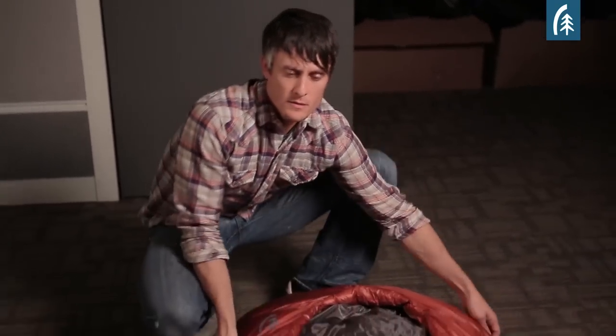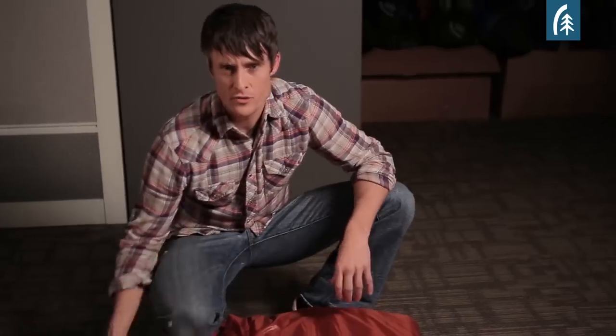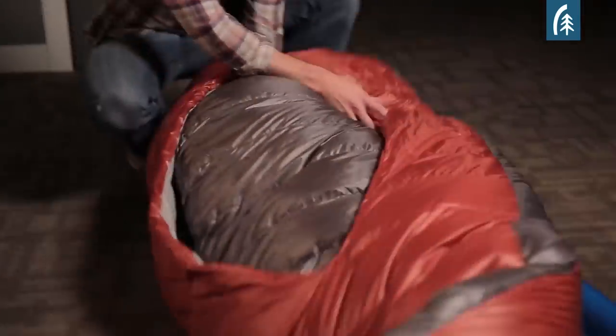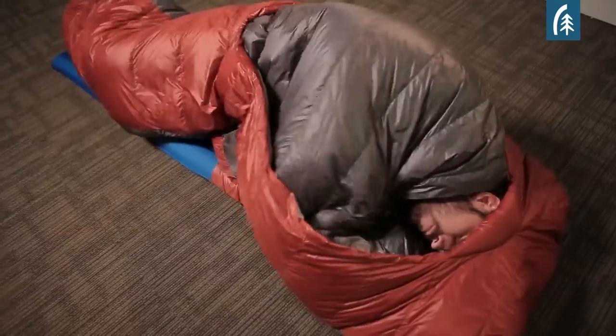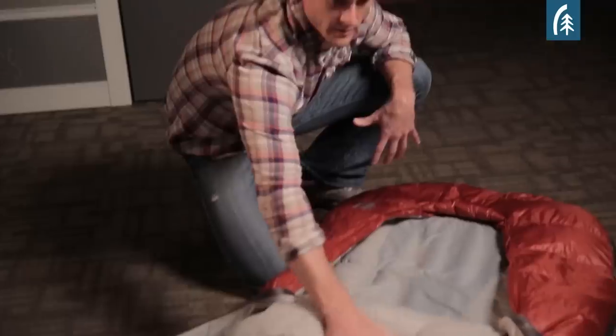Here's how the backcountry bed works. You'll notice on the backside there's a pad sleeve, and that's really important because it creates the mattress or the bed-like structure. The idea is that it stays put when the rest of the bag can move around, and this big comforter is really what makes it feel like your bed at home.